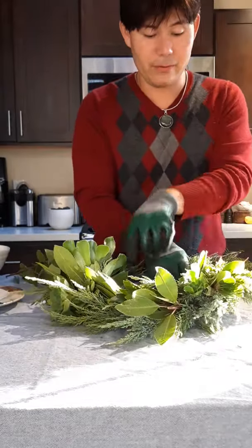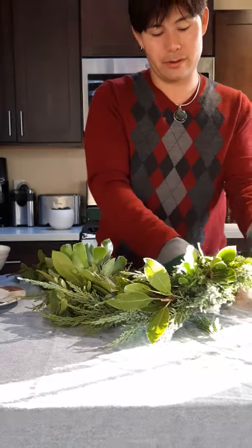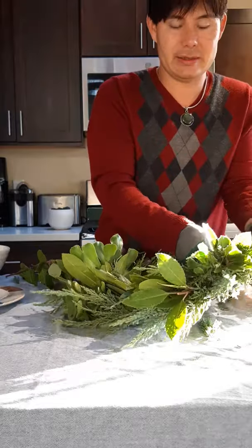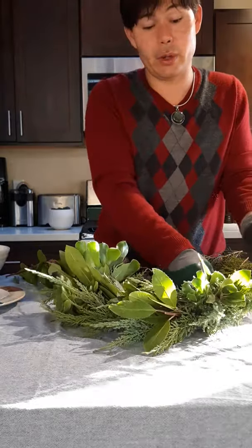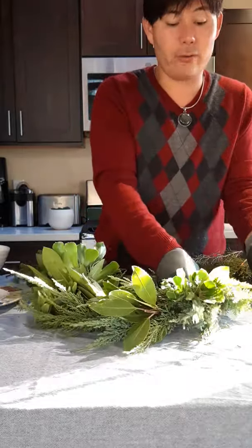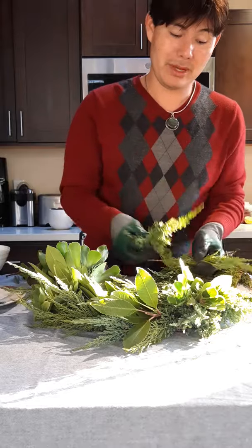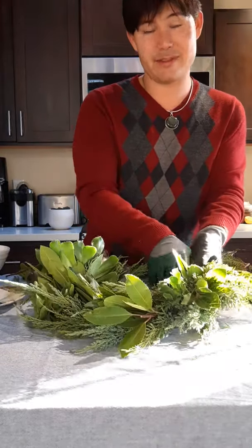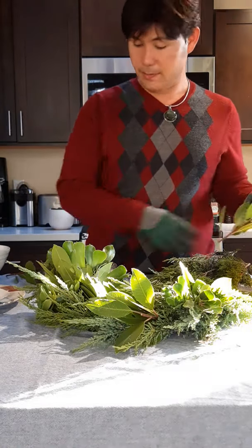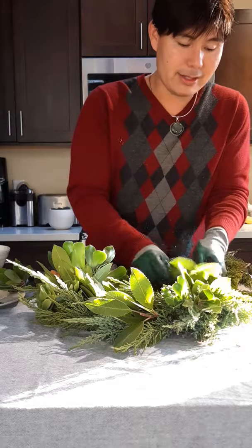Also be aware of where you're getting your foliage. If for whatever reason your local pest control came and sprayed your juniper outside, I don't know if I would use that. If you're growing it organically and you don't spray or treat it with anything, it's perfectly safe and fine. If you buy your foliage from the store, it's usually always fine because it's been made to sell to you. But you're touching all this foliage, so you want to make sure you're using stuff that is fine.